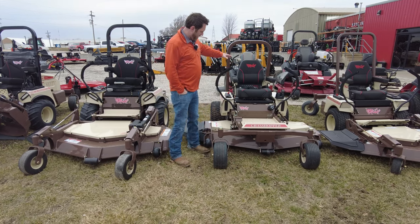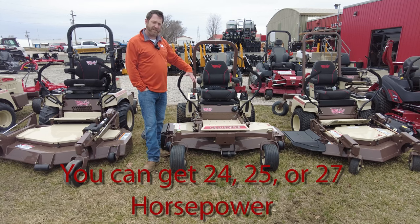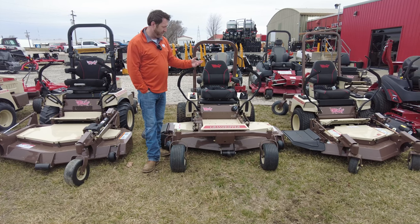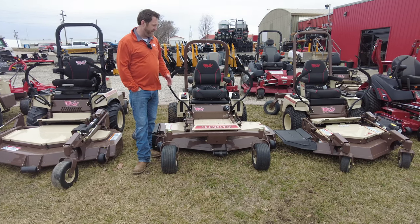This mower here is the 100 series — the 100 series mid-mount. You can get 24, 25, or 27 horsepower. This one happens to be the 27 horsepower with the 61-inch deck. You can get a 52 or 61-inch deck in this size. You're starting in the $8,000 to $9,000 price range for a 100 series.